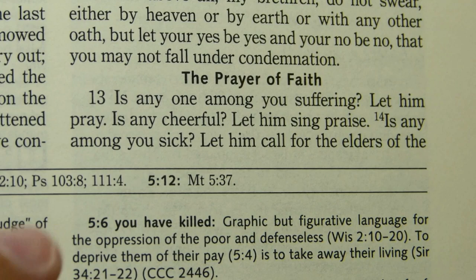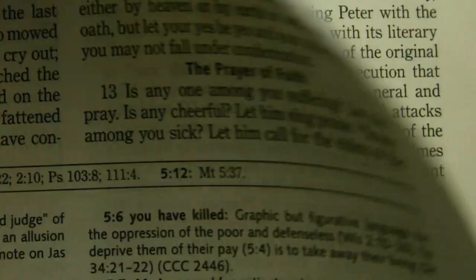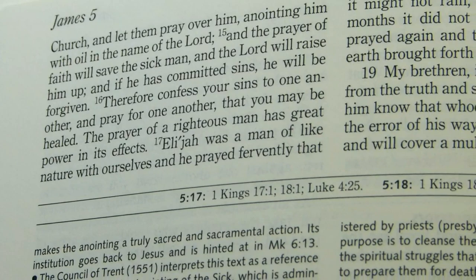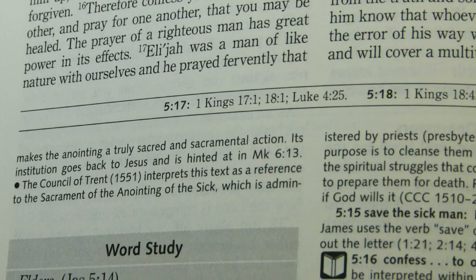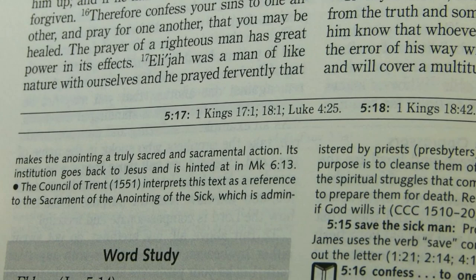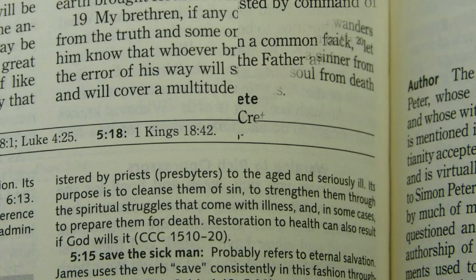In James 5: 'Is any among you sick? Let him call for the elders of the church and let them pray over him, anointing him with oil in the name of the Lord. And the prayer of faith will save the sick man and the Lord will raise him up. And if he has committed sins, he will be forgiven.' The footnote references the Council of Trent in 1551, which interpreted this text as referring to the Sacrament of the Anointing of the Sick — formerly called Last Unction — administered by priests to the aged and seriously ill.